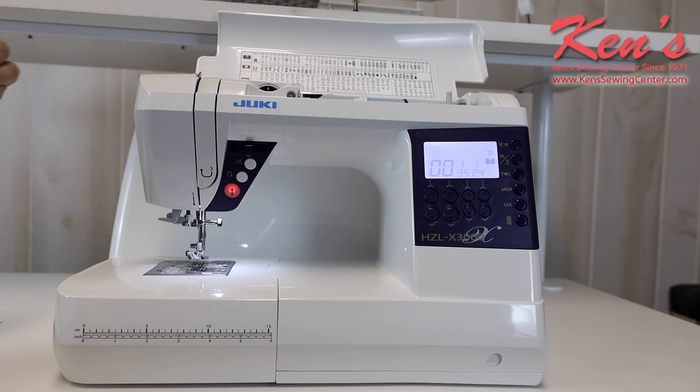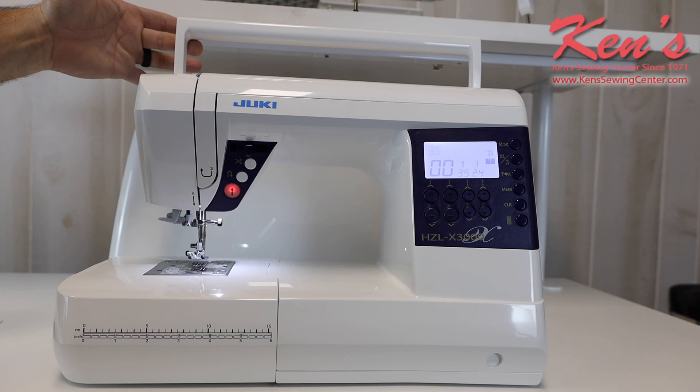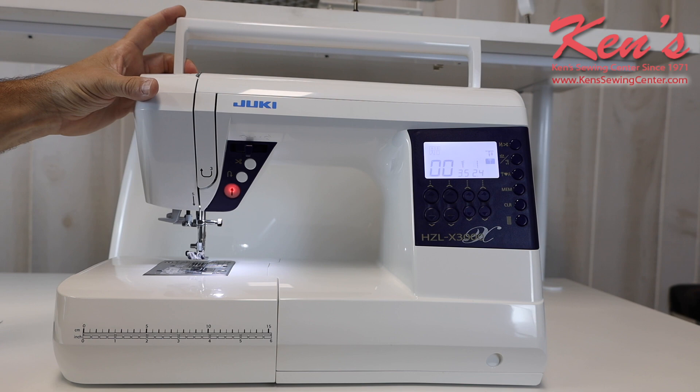On the top of the machine, it has a built-in handle so it's very portable and easy to move around. You have the hard cover that's made for this model — it slides over the top of it to protect it, keep dust off of it, and keep you from damaging your machine while in transit.